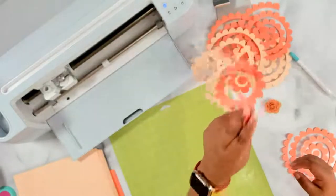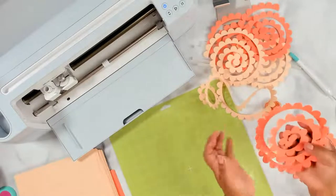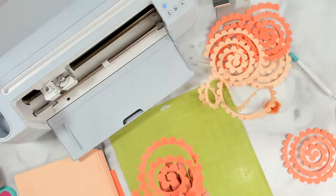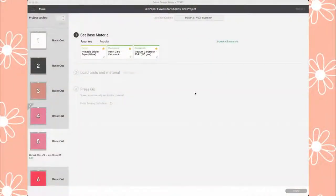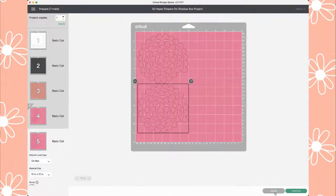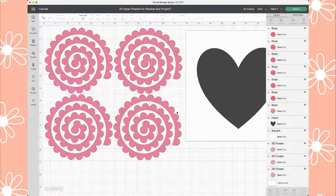The design — these right here — they're from Cricut Design Space. Let me show you Design Space. I was already cutting just to save time. But basically today we are going to be making these rolled paper flowers, these 3D paper flowers. I used it for a shadow box project not that long ago.